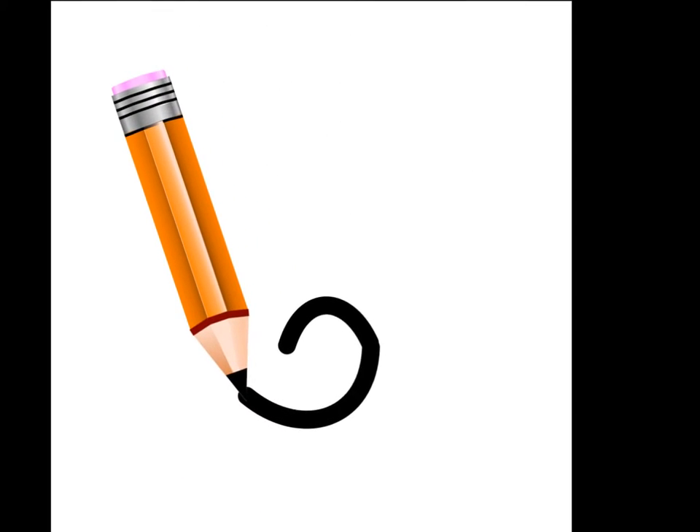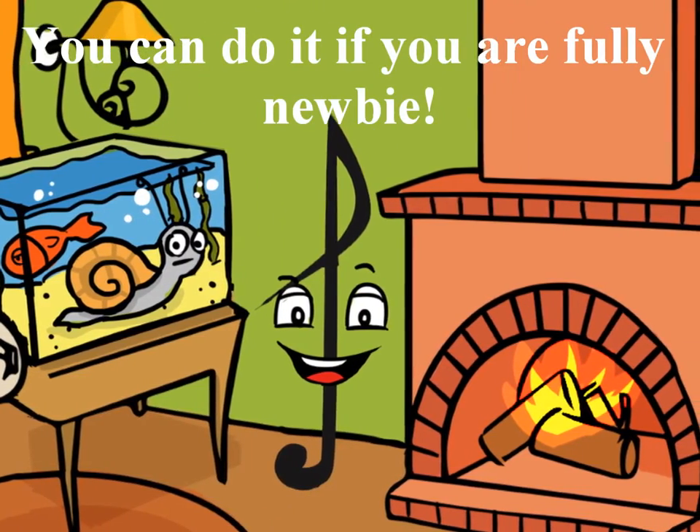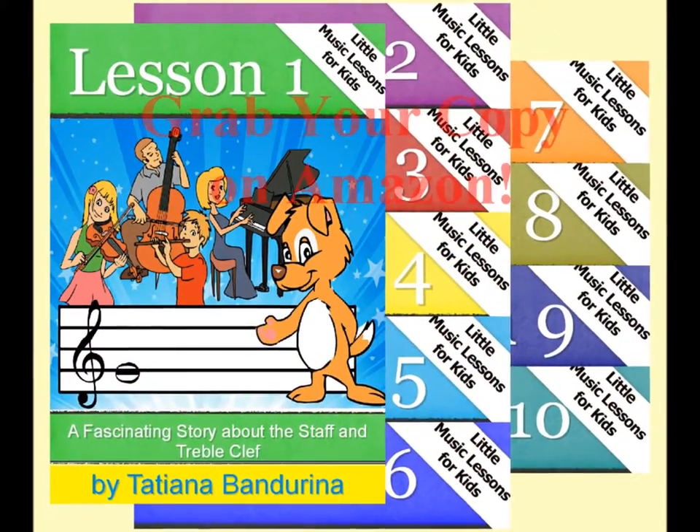Parents and music teachers can find all recommendations for the lesson at the back of the book. You can do it even if you are a complete newbie. The series Little Music Lessons for Kids is now on Amazon.